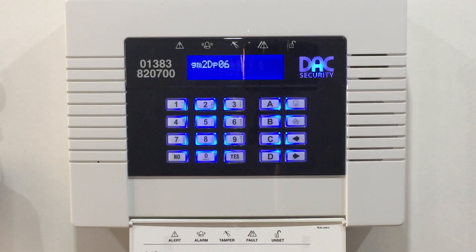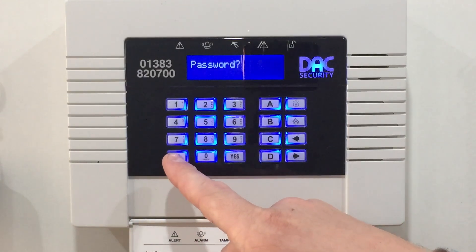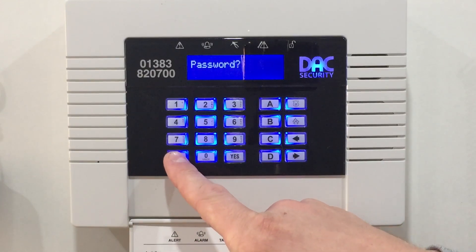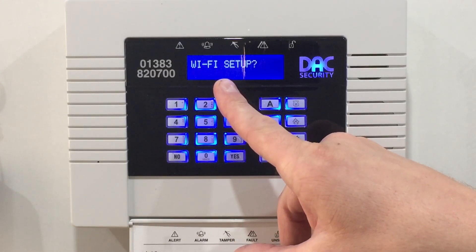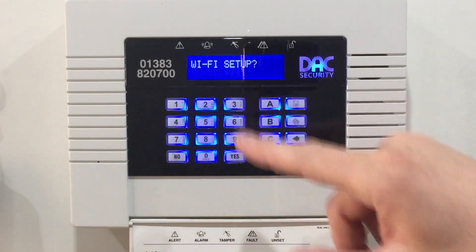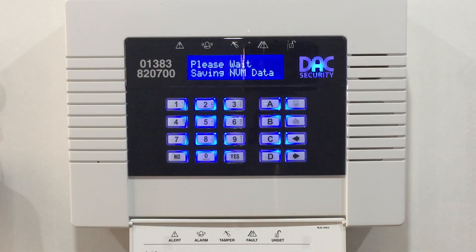Once your Wi-Fi password is now in, just say yes to confirm. Then press no until you get back to Wi-Fi setup. From there, press the A button and your details should now start to save. All you need to do is check your app is working, and all being well it should be okay. Thanks for watching.